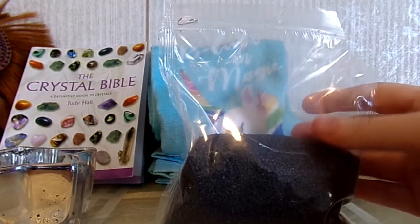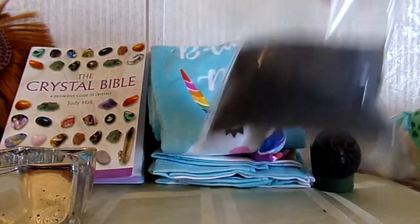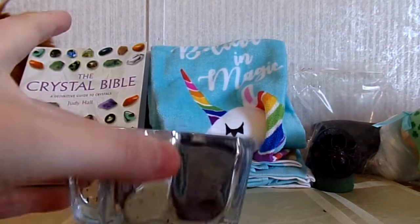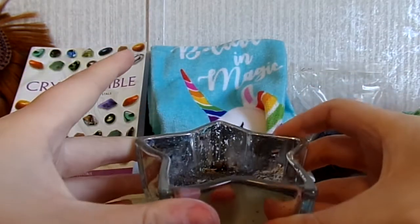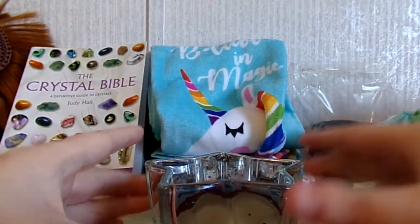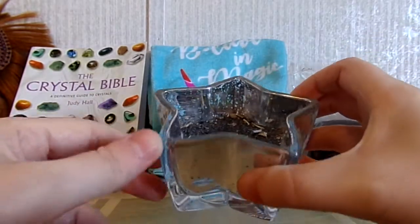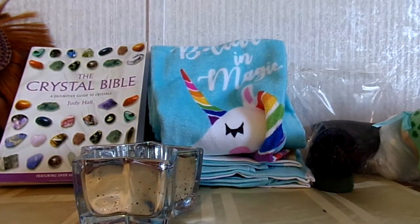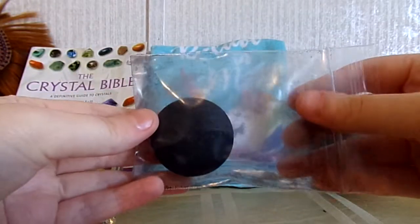They had black sand, white sand, and green sand at Dollar Tree, so you can get whatever color you want. I got black because it's my favorite color. The reason to use sand is because charcoal burners can get really, really hot, so they recommend putting a layer of sand at the bottom so it doesn't damage whatever you're burning it in. Believe me, they do get really, really hot — you do not want to touch them after they've been lit.